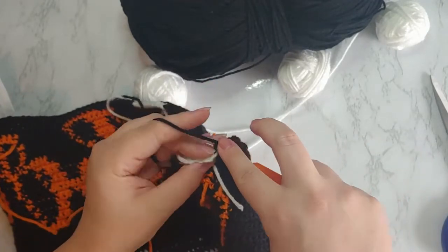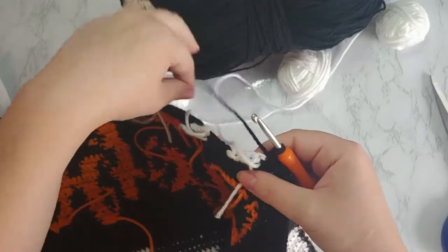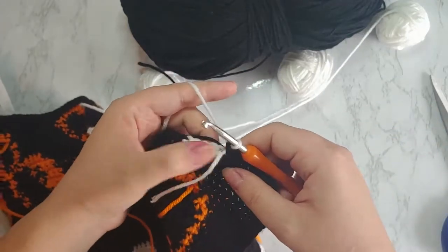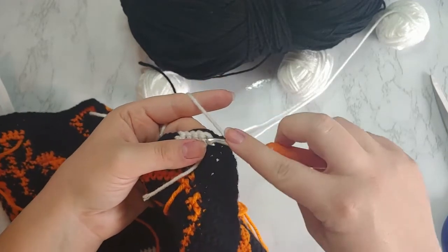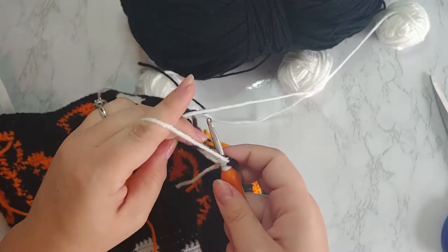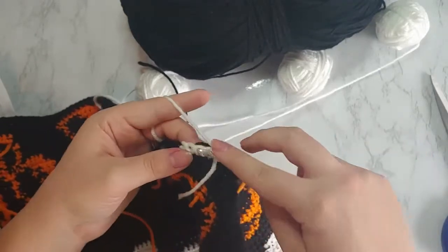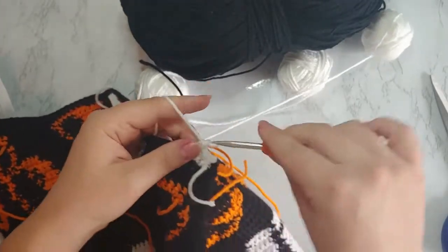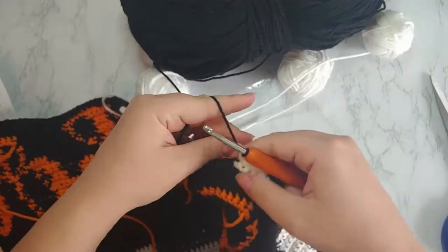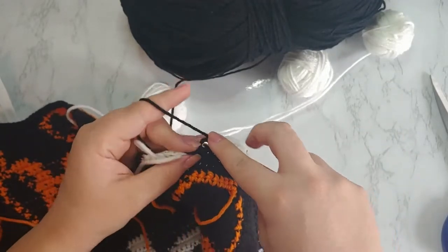Coming up to the initial color change we did — this is the letter 'I,' so it's just going to be a straight line essentially, and I don't need to do any increases with the white color. I just grab the white from where I dropped it and complete the color change. Then what I do is go under that diagonal bar and then into the stitch — that just helps create a neater look. If you have that diagonal bar, especially with increases on the next letters, it's very noticeable. So I just stitch it in with what I'm doing, and that really helps keep that neat, clean look. I carry the black through and pull tight.